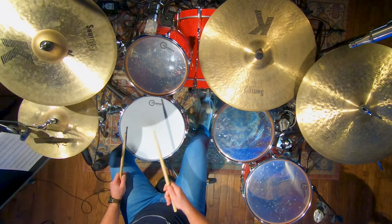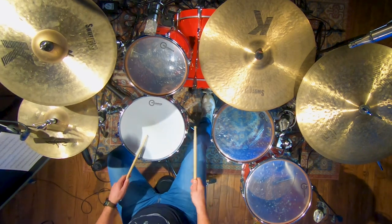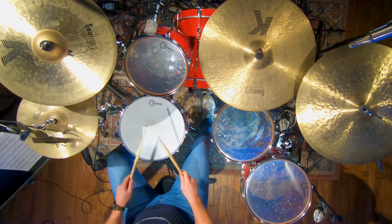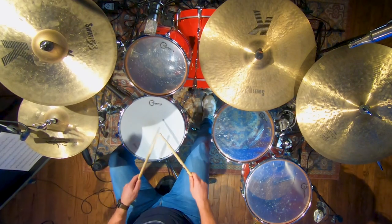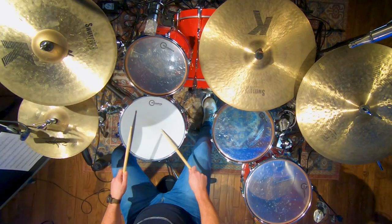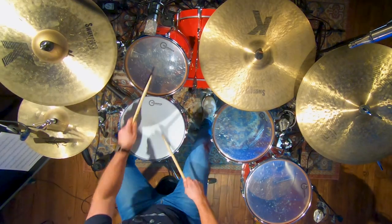Instead of a flam, it sounds like this. Play sixteenths underneath it. That one's hard. You might say, 'Stephen, that's not the sound I always want.' Well, it doesn't have to be the sound you always want, but that could be a really cool sound. And it's like - wait, are those 32nd notes? Is that a drag? What is that? We start to blur the line between those as to what they actually are.